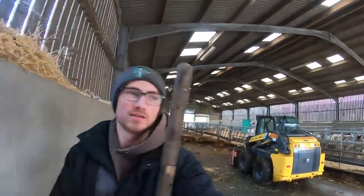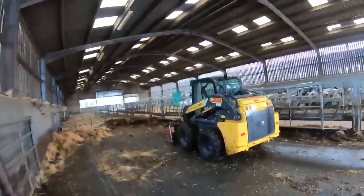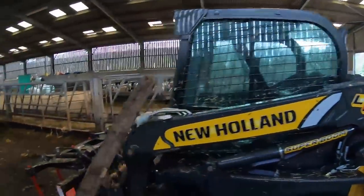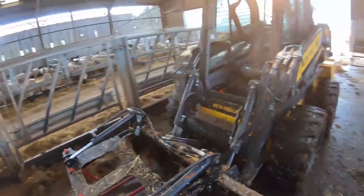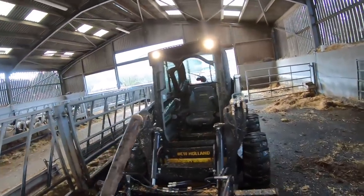Craig is having a go on the cast, seeing if it will pick up the heavy stuff, which it seems to be doing. This is the New Holland we hire - it's an L218. I don't know what the numbers mean but there it is. See the problem with them - same as the cast really - there's no glass on them.